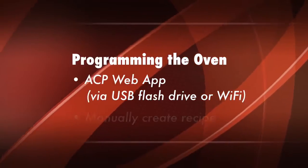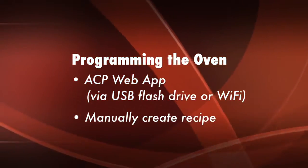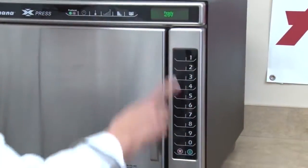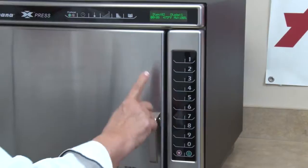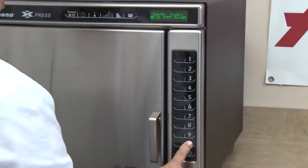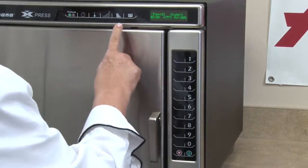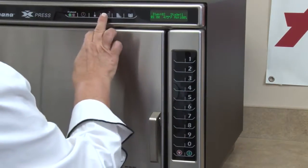Another way to program the oven is simply in a manual mode. To manually create a recipe, turn the oven on and wait for it to preheat. Press the program save pad, then press the desired pad that you'd like programmed. We're going to press the time entry pad to program the amount of cook time, and then press the temp entry pad to program the desired cooking temperature.